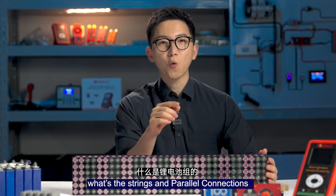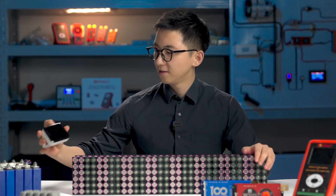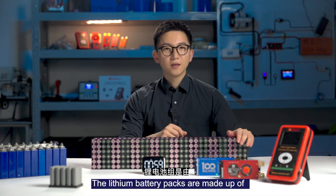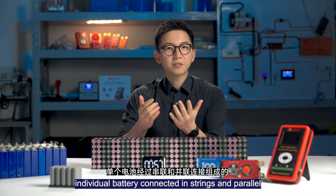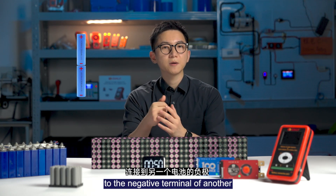In just one minute, I will tell you what's the strength and power connection on lithium battery packs. The lithium battery packs are made of individual battery connecting strength and power. Strength connection means connecting the ports to a terminal of one battery to the next terminal of another.